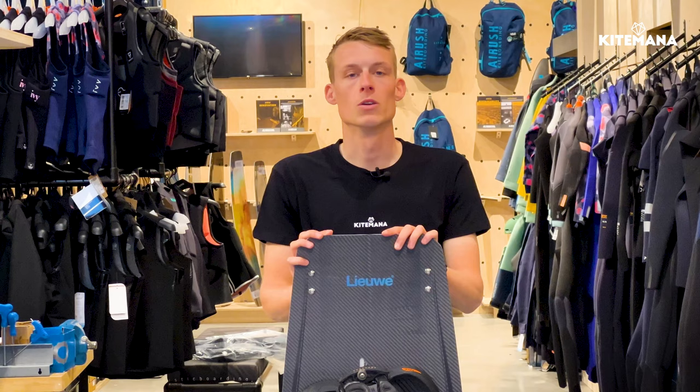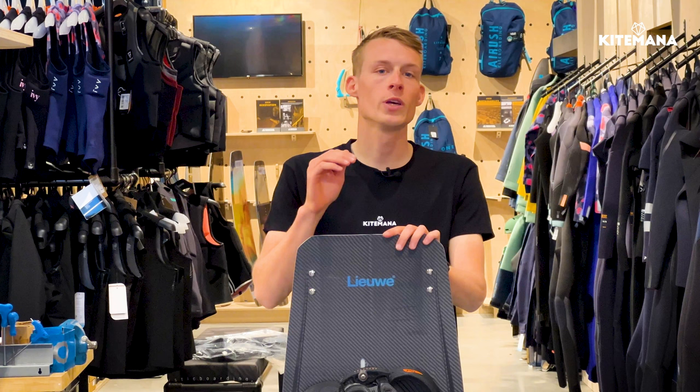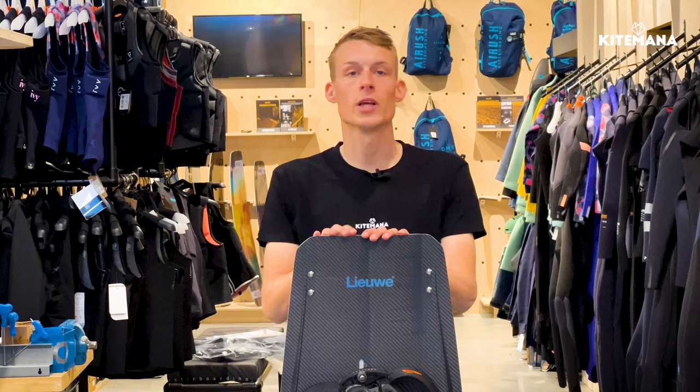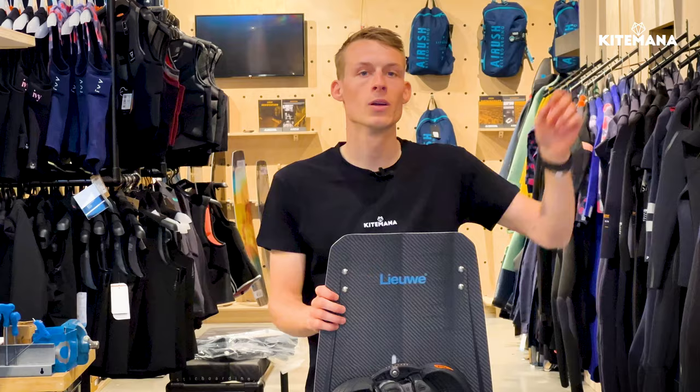This board is perfectly suitable for riders that are looking for a bit more performance than, for example, the Shotgun, and are looking for bigger jumps and more performance in big air conditions. We are very impressed by the new Liwe Falcon, and I hope you are as well. If you want to check out the previous video about the tech talk with Liwe, click up here — and we'll see you in the next video. Ciao!